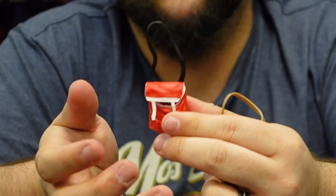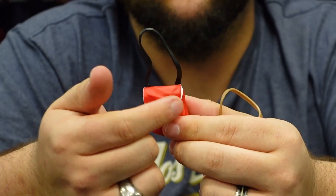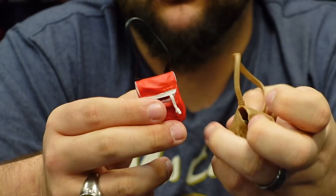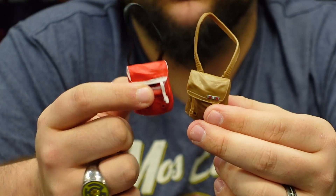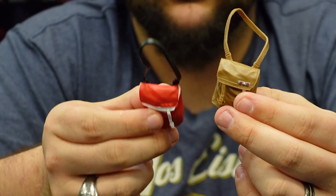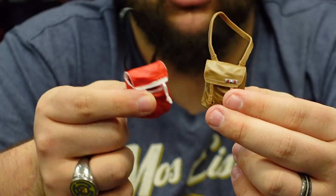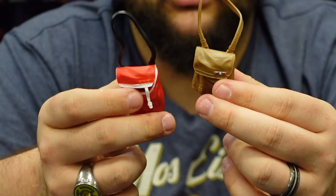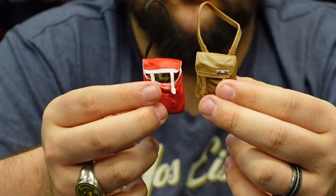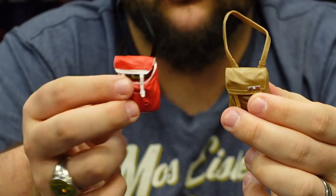Or even white — do it red and white like a little candy cane kind of plaque. Just something to make it stand out a little better, because it just blends in really well with the rest of that red. You can hardly tell it's there, especially on camera — in person you can see it, but on camera it's really tough to make out those buttons.